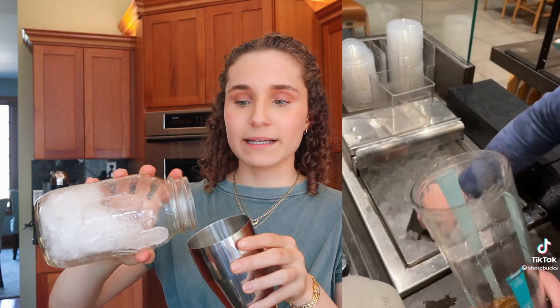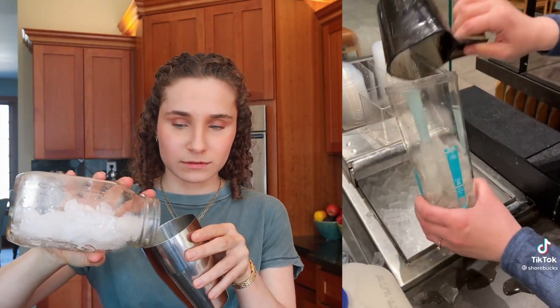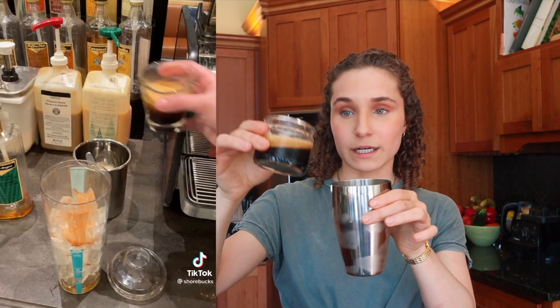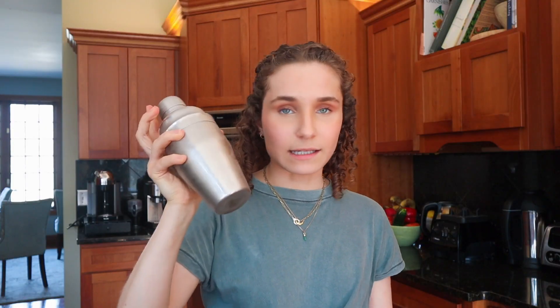Then we're going to add ice just like they do in the video, and then sprinkle on cinnamon. My favorite cinnamon is the organic cinnamon from Thrive Market, so sprinkling lots of cinnamon in there because I love some cinnamon. Then pour over your espresso, put the cap on, and shake it up. When they shook it at Starbucks it sounded like they were done quickly, but I like a lot of shakiness. Take the top off — smells really good.